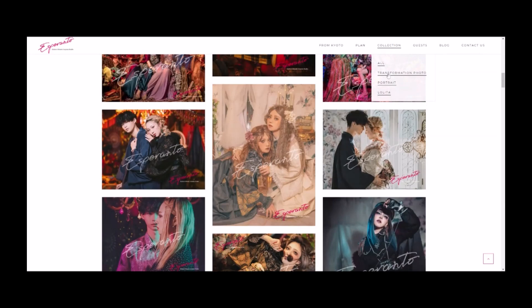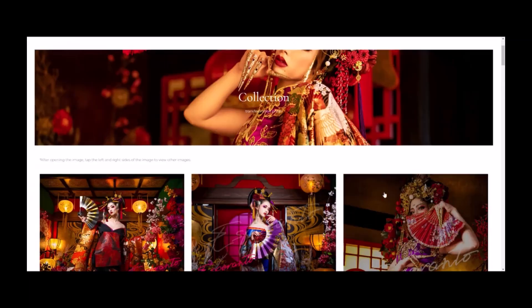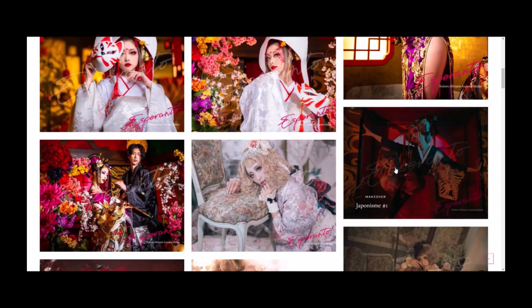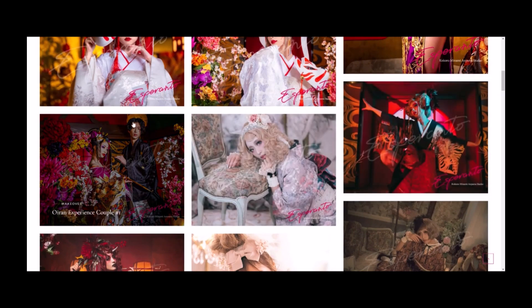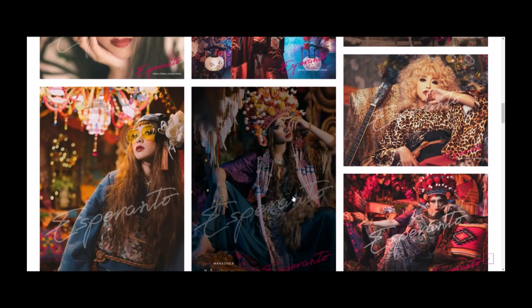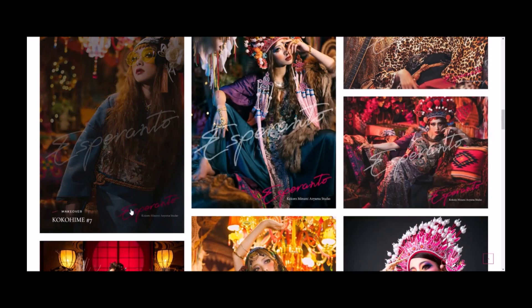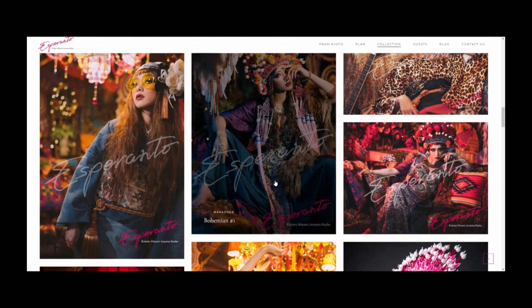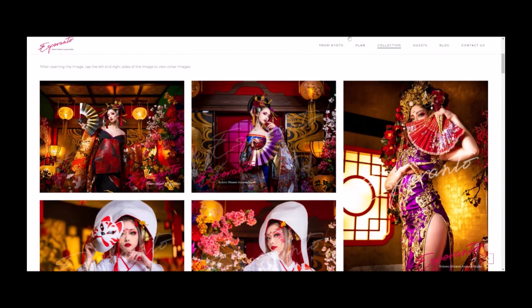If you go down here into the transformation photo, those are the makeover photos that I did — one very similar to this. But they have a lot of different options. They provide the makeup, the hair, the hair makeover, the kimonos — everything. You don't have to bring anything with you. They have various different styles. It'll show you when you hover over the pictures. This is a bohemian photo. And then you can also go to Plan and down here to the transformation photo.